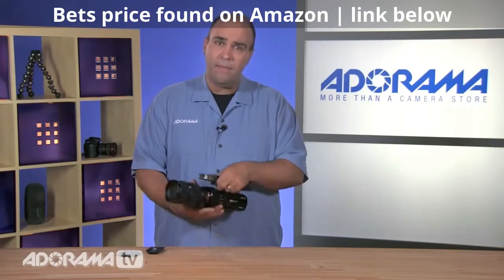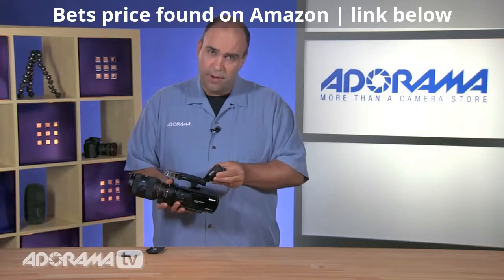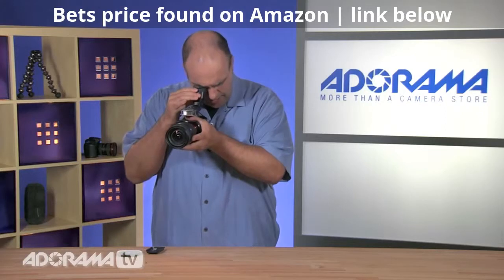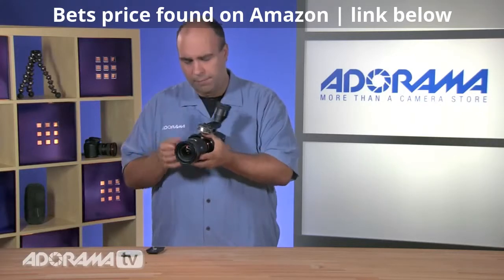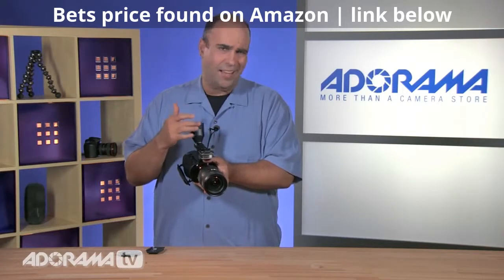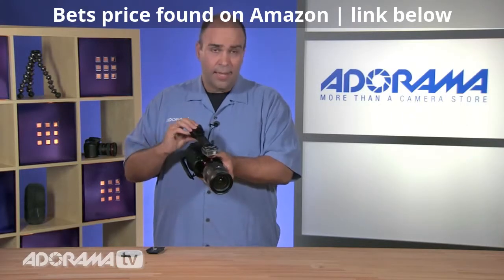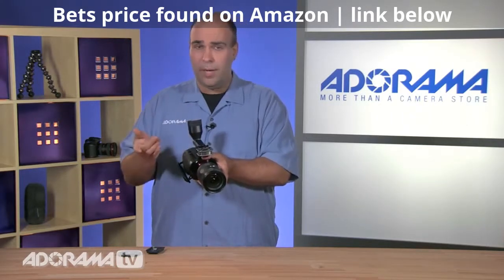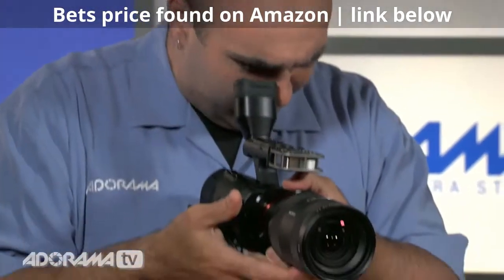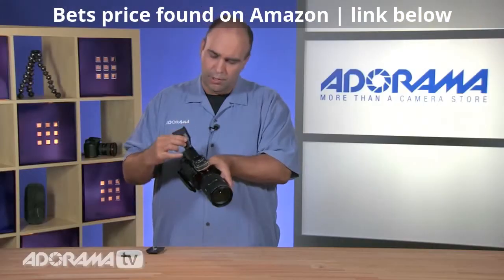Let's talk a little bit about the viewfinder and the LCD. You've got a nice articulating viewfinder, and when I put this up to my eye, it's going to turn on, which is great. This means it's not going to be pulling battery power until you actually position your eye — there's a little sensor that detects when the light's been blocked out and it kicks on. It's nice that you can adjust this, so whether you're shooting on a tripod or at eye level, it gives you great flexibility with a good swivel display.